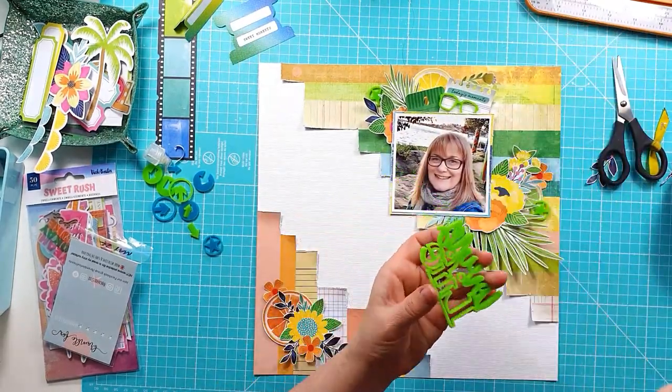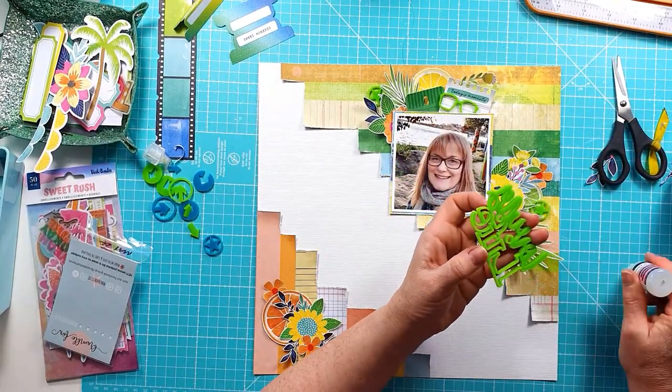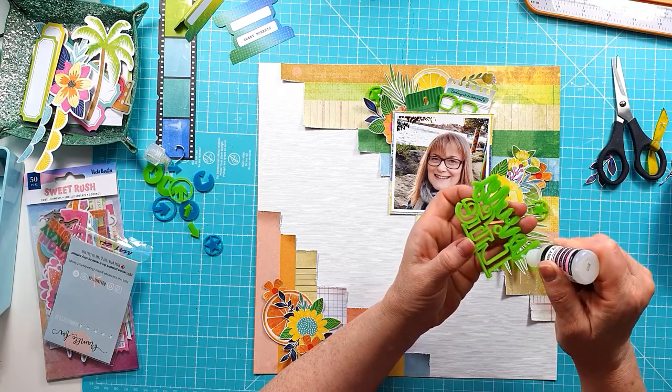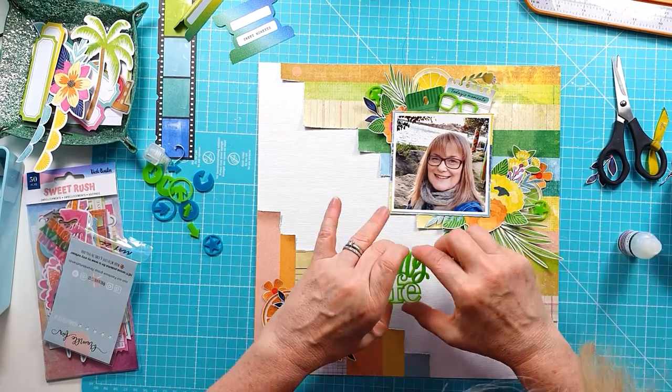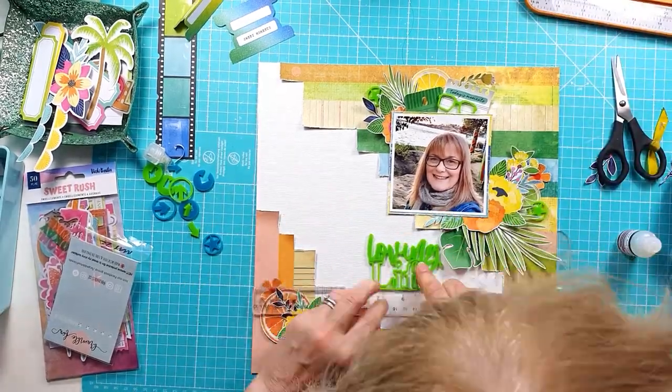I'm fiddling around with the title, trying to work out where it's going to go. I decide in the end to bring it down below the photo a little more and get it in between the two.